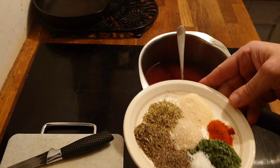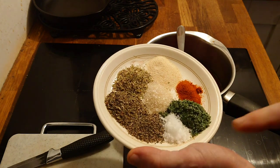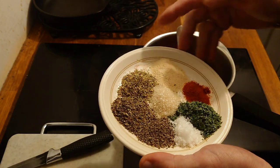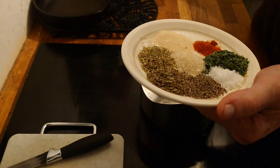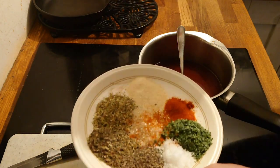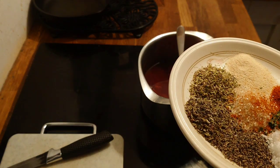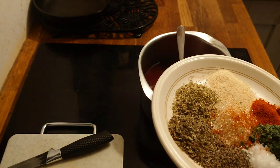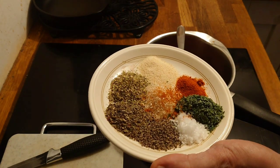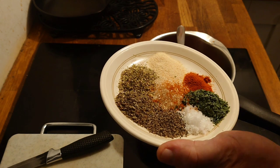Next we want to add our spices. I've got salt, sugar, and pepper — those are the basics. Then we have basil, oregano, garlic granules, and paprika. I'm also going to add a very light sprinkle of cayenne pepper. You don't want to add too much — it's nice to add a little bit of bite but you don't want to get carried away unless you like your food really hot and spicy. The recipe is in the description so don't worry about writing this down now.